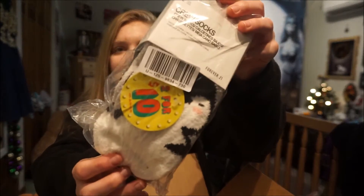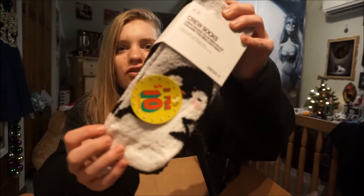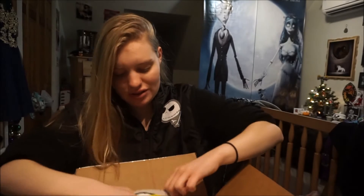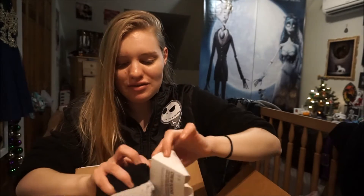The next item is these fluffy crew socks. Inside is a cute penguin design — they have a tag on it. I'm planning on giving my co-worker the penguin ones and keeping the black socks for myself, so I'm going to open them up for you guys right now.